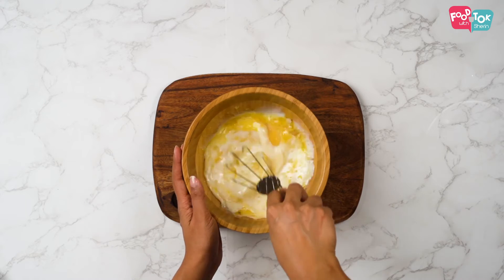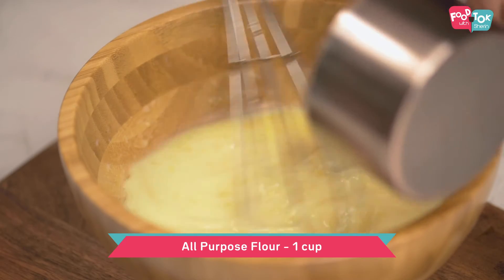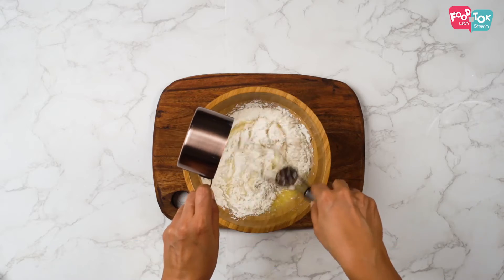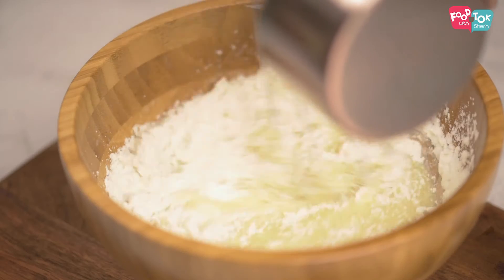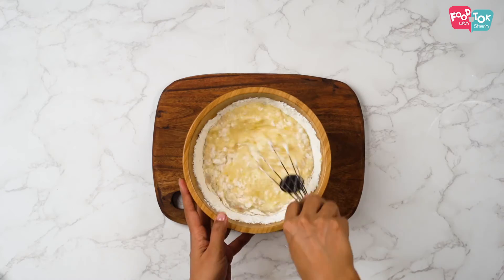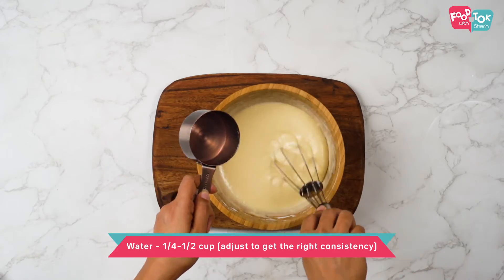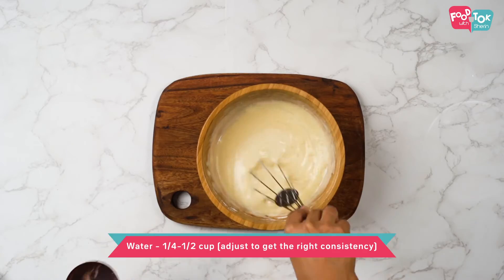Whisk this all in well and slowly add in your all-purpose flour. We need to get a lump-free batter and it needs to be of a pouring consistency. You can add some water as required to get the desired consistency.